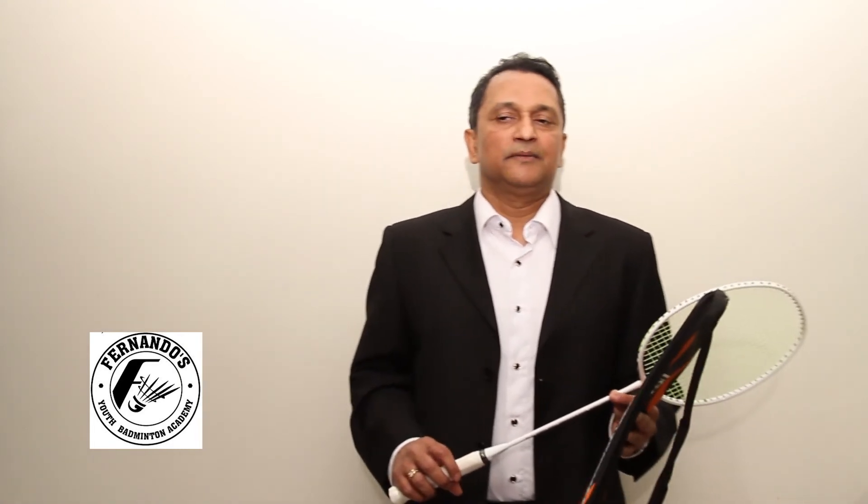It is good for intermediate and advanced level players, and will give them a different feel and comfort. For any questions about this racket, please visit my website at www.fernandusbadminton.com and connect with me. Thank you.